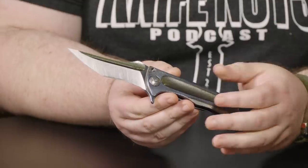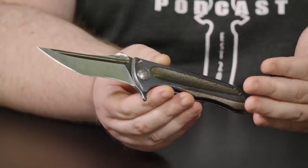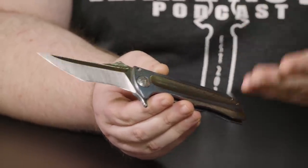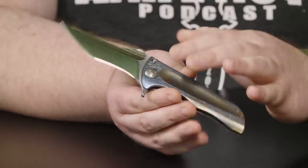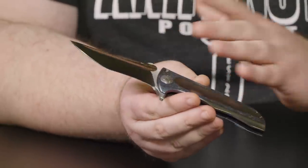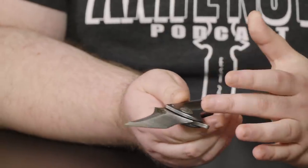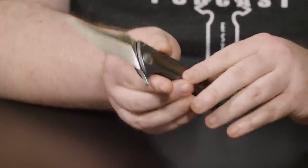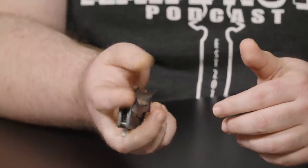Moving on, this is by our buddy John Gray, and John Gray is like a Blade Show celebrity. Everybody knows John Gray's name — he's in every photo, he's everywhere, omnipresent at every show. People use him to learn about knives, to hone their craft, and learn a lot of new stuff. What John is really known for is bringing new finishes to the table. This has got his bark finish going on. He's also known for his grinds — he's one of the few people that does the progressive chisel grind.